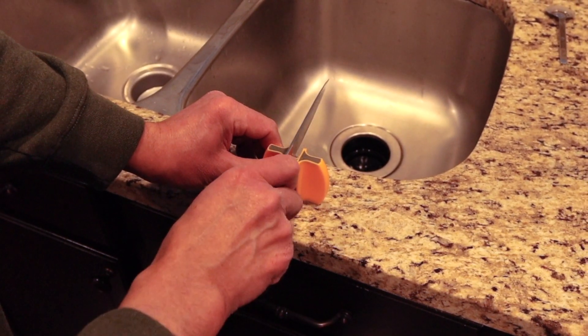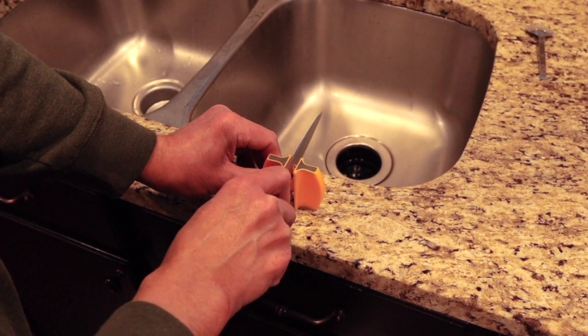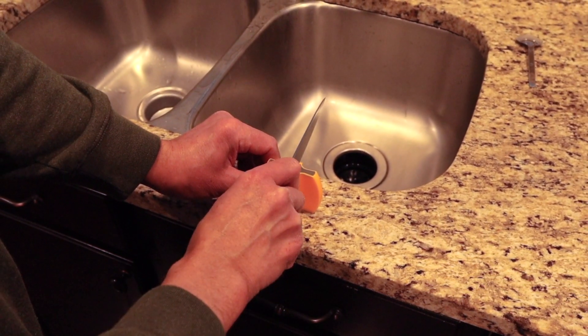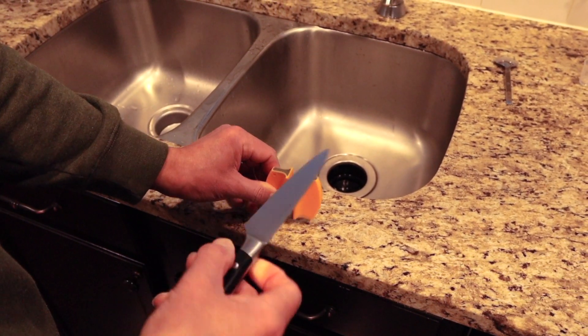This is your ceramic side. Just drag it through a couple of times, all the way through, and it kind of cleans that blade up.